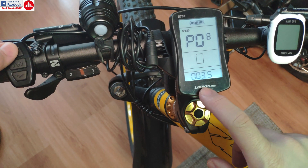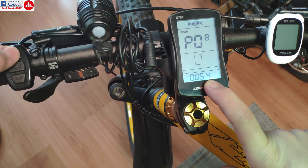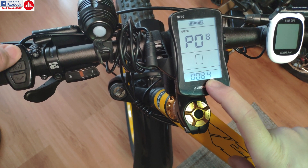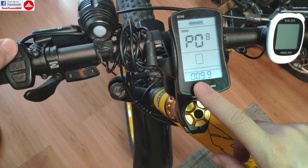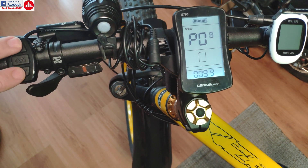With the up and down keys here I can change the parameter value. This display supports a maximum of 100 kilometers per hour and you can set it where you want. The bike won't actually do 99 or 100, but I'm going to leave it at 99 kilometers per hour.